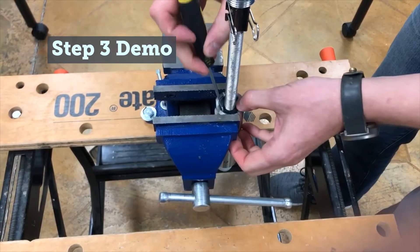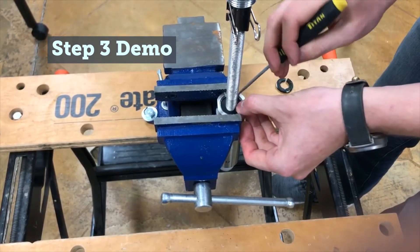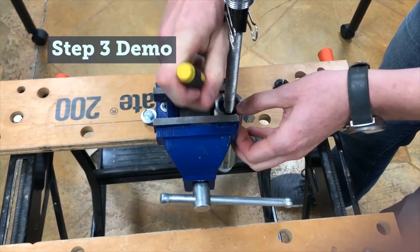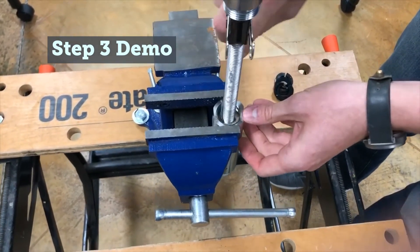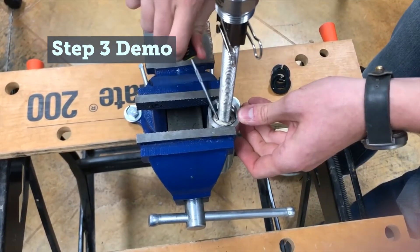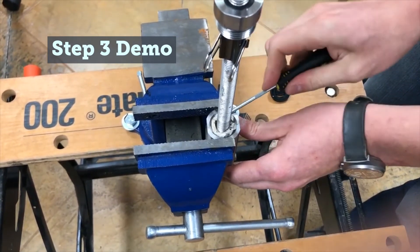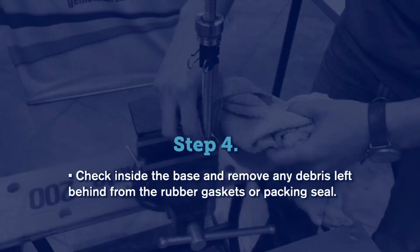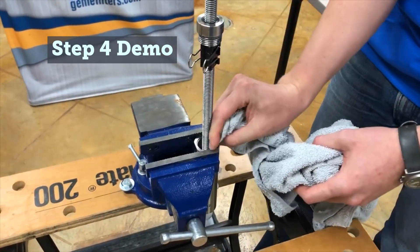Use the pick tool to remove the remaining packing from the gland. Use a thin clean towel or rag to remove any small pieces of packing or debris from the bottom of the Packing Gland.